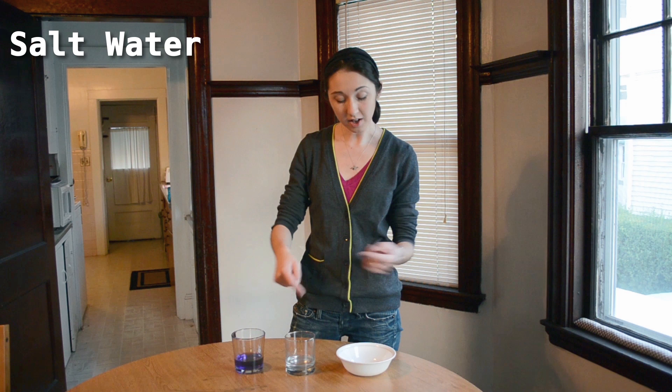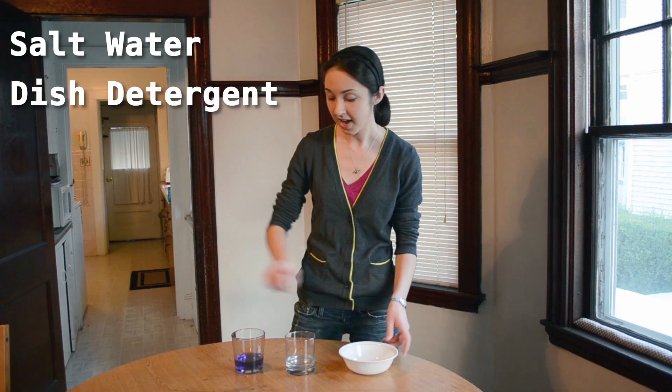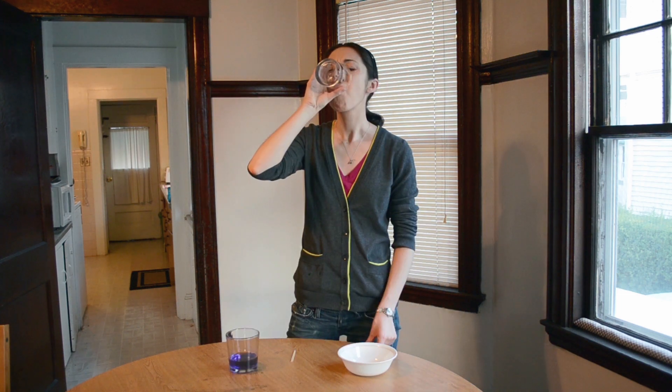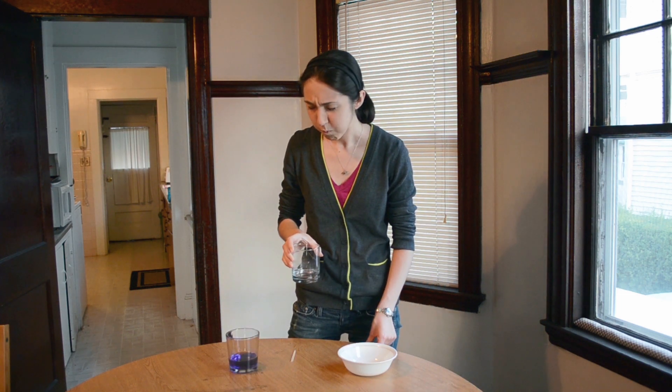This is kind of like a bonus bite-sized video — a fun-size video. I already had all the things I needed in my house. This is just some salt water, some dish detergent, and a little bit of isopropyl alcohol with some food coloring in it. Step one is to swish with salt water.